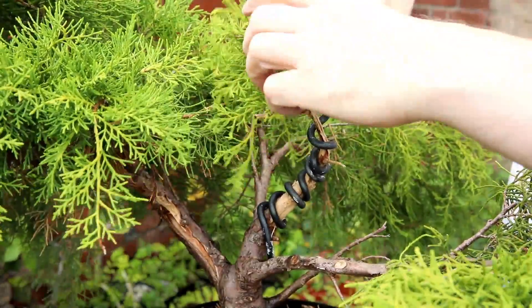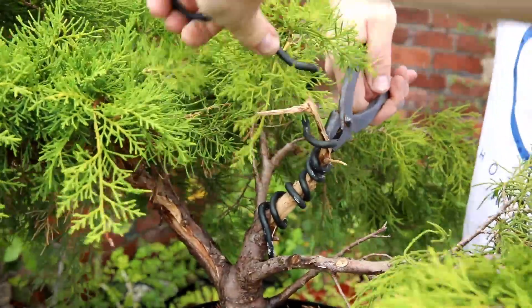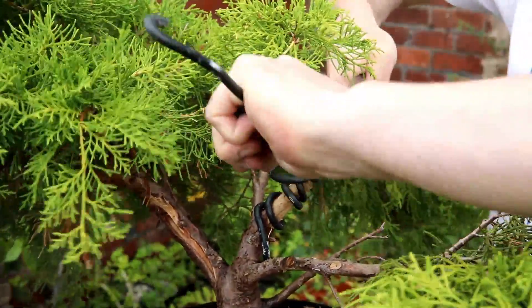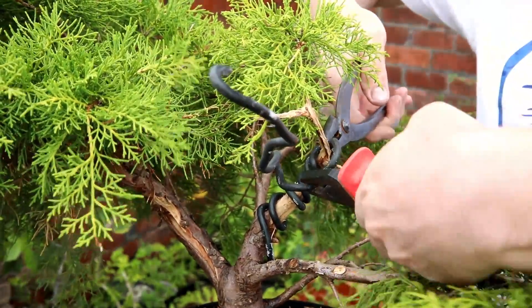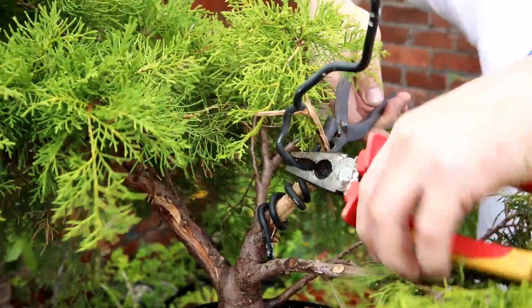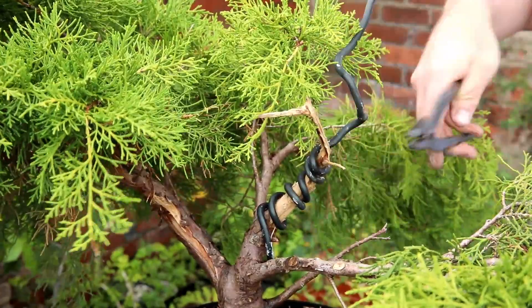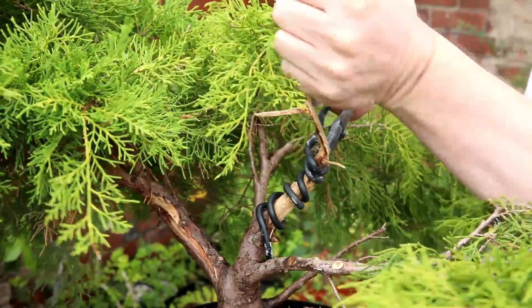I'm just removing and uncoiling the wire carefully. You could make a good case for cutting this wire off, but I just don't like wasting wire — I can't stand it. If I can save the wire, I'd rather struggle a bit.